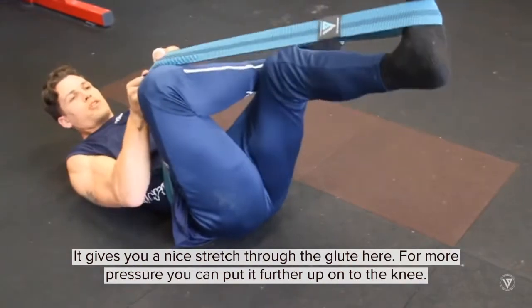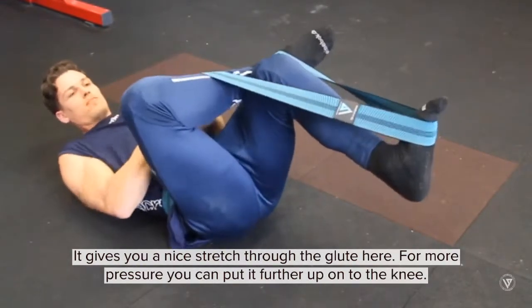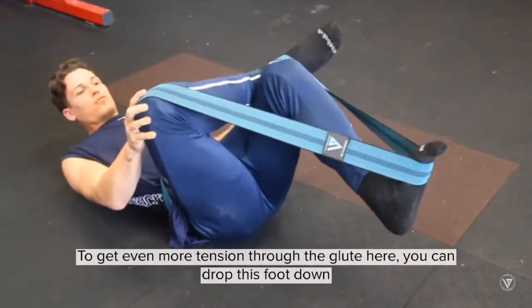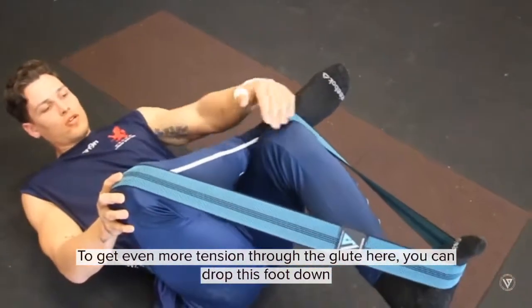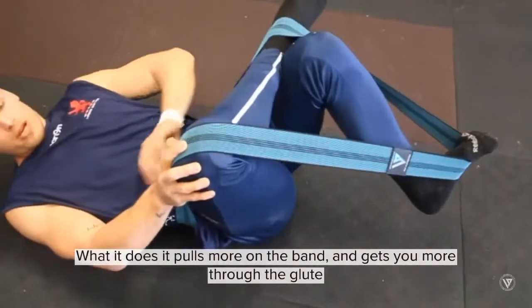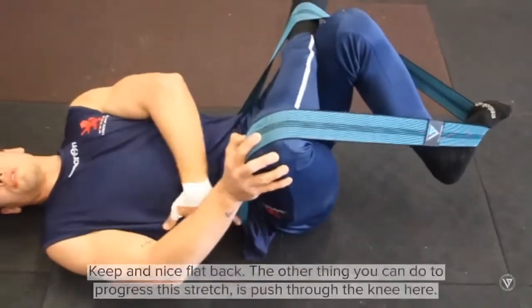For more pressure you can put the band further up onto the knee. That gives you a nice good stretch through there. To get even more tension through the glute you can drop this foot down — what it does is pull more on the band and get more through the glute. Keep a nice flat back.